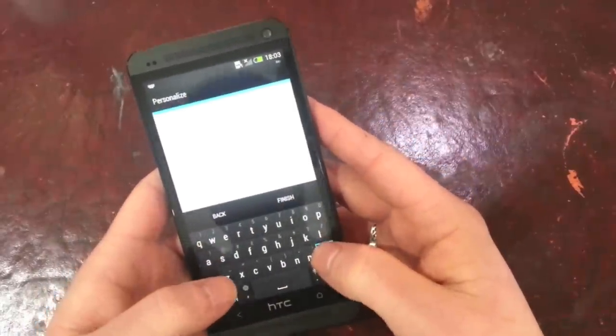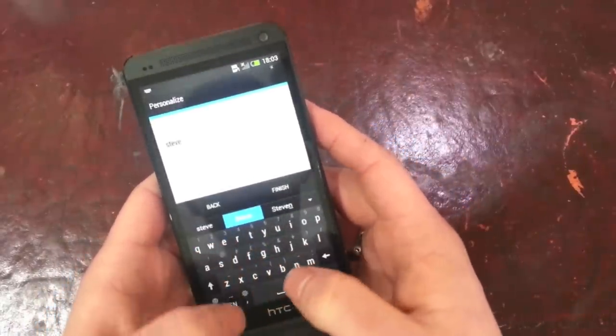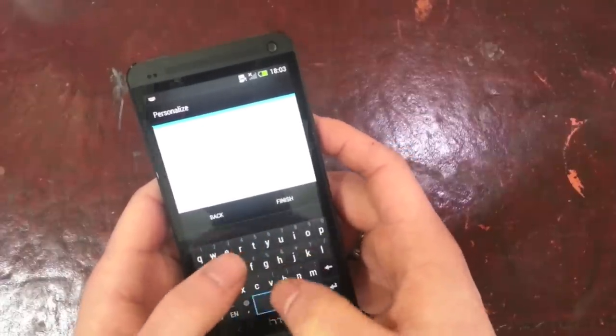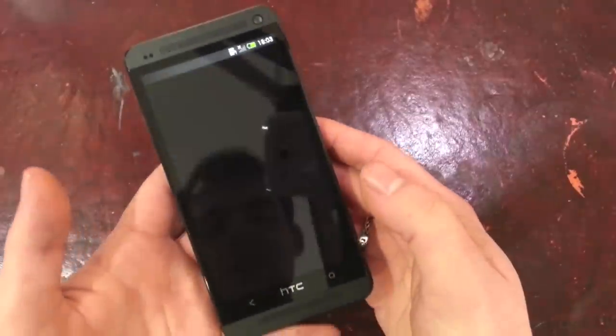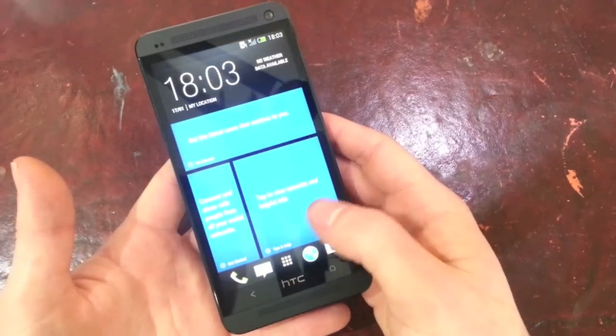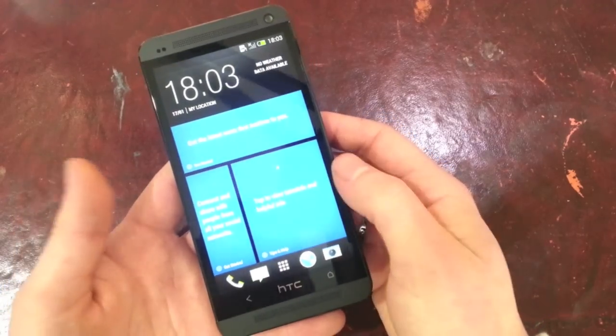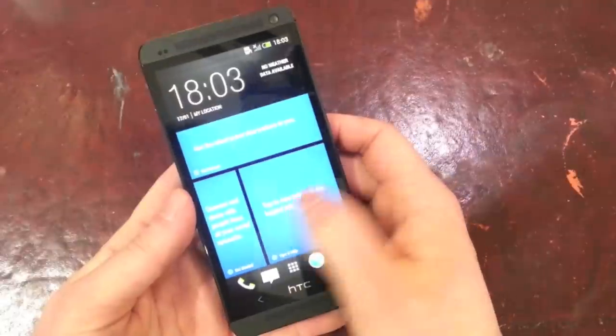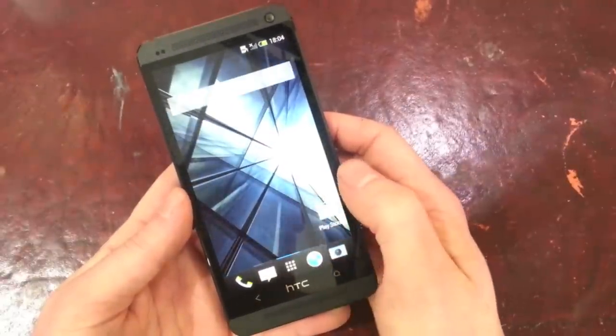We're just going to rename it. That keyboard is really nice and responsive guys. The screen is very very shiny. So that's the setup process finished, just logging in really quickly — it chucks you straight into BlinkFeed, which we'll have another video on soon.